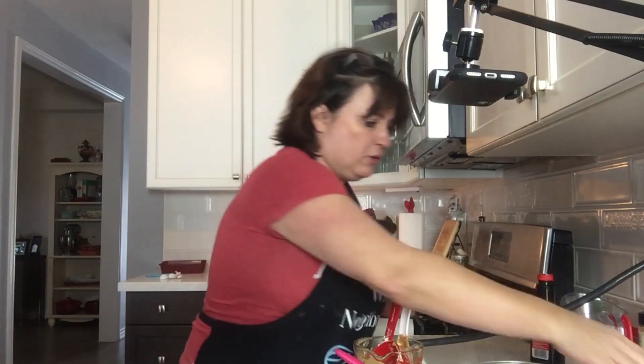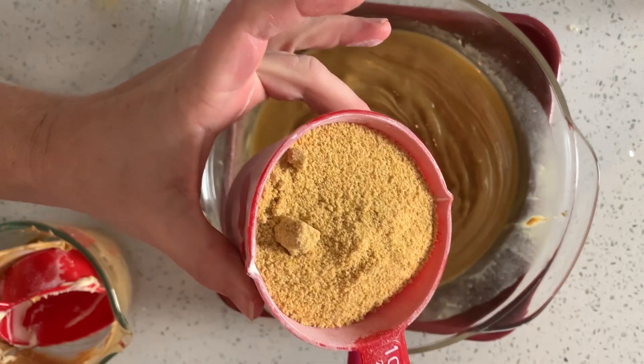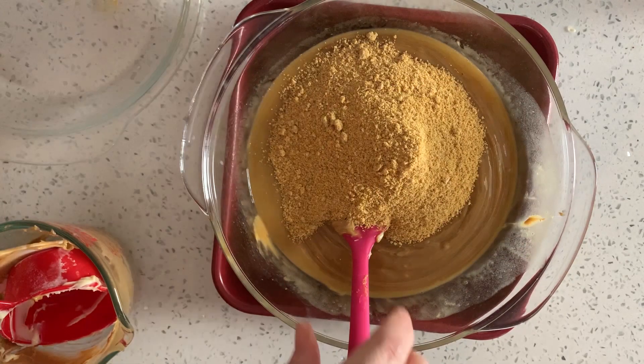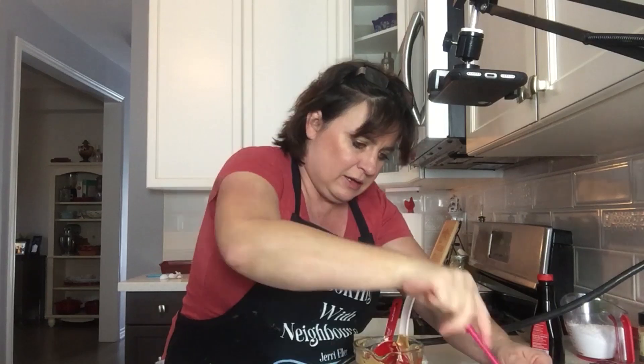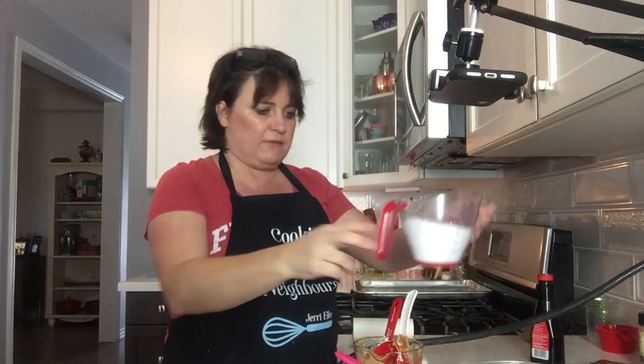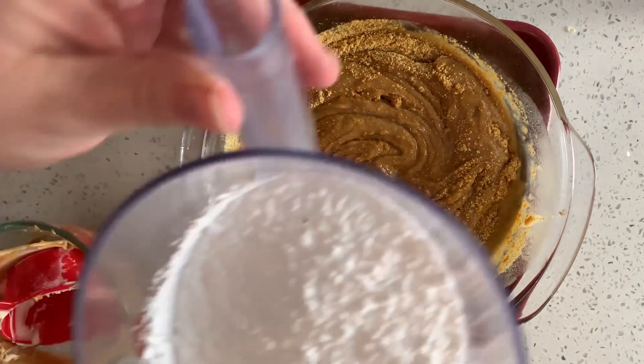So now to this I'm going to add one cup of graham cracker crumbs. To this mixture I am going to add one and a half cups of icing sugar.